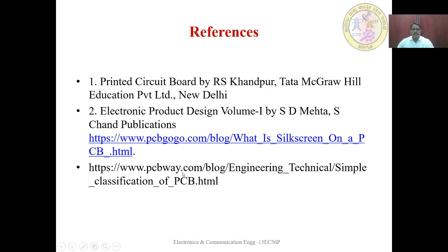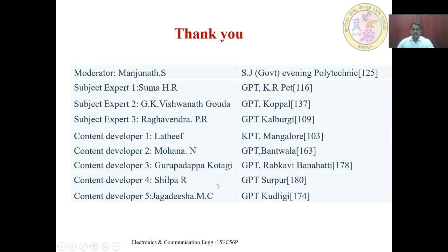These are all the references for the above slides. Thank you for watching.